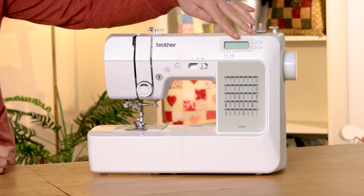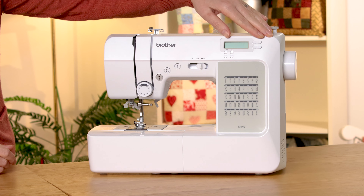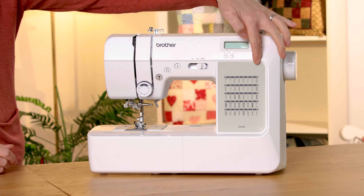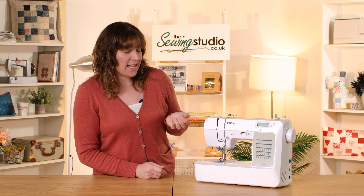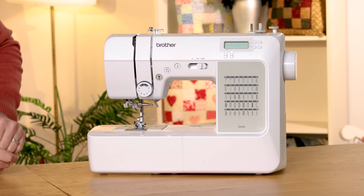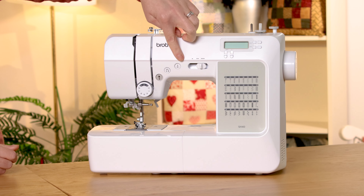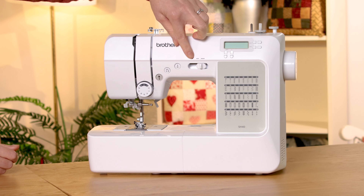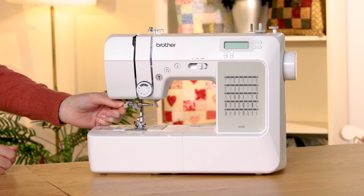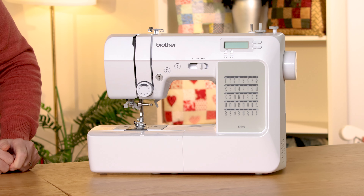You have your LCD screen which is where you select your stitches and change your width and your length. There are 40 stitch options which are all listed on the front of the machine. It has a foot pedal but it also has a start/stop button so you don't need the foot pedal to operate it. You have your reverse, needle up, needle down and then this is where you can control your speed. It has a built-in needle threader and a nice and easy drop-in bobbin system. It's very simple to set up and use so let's plug it in and I'll show you how.